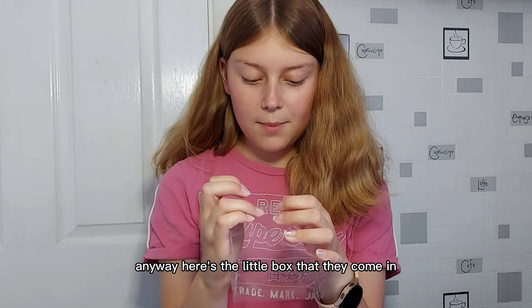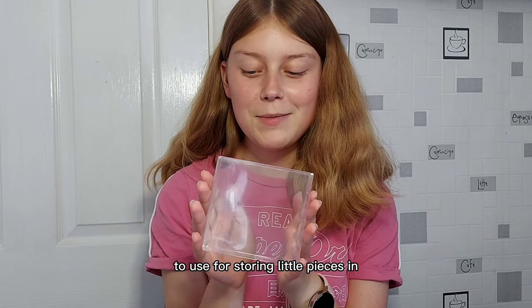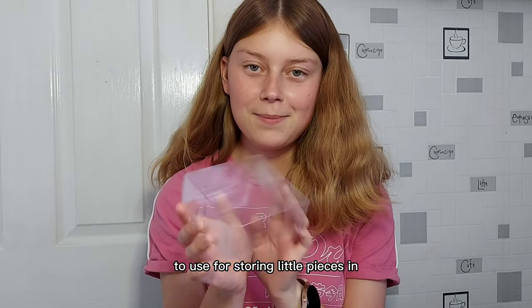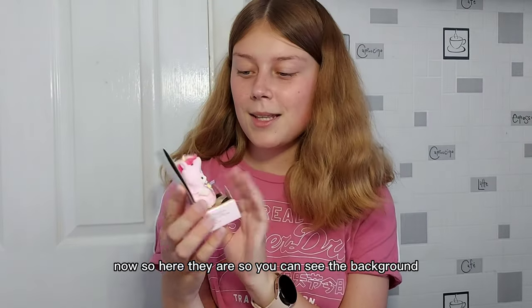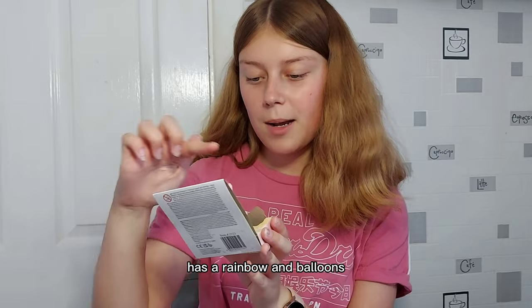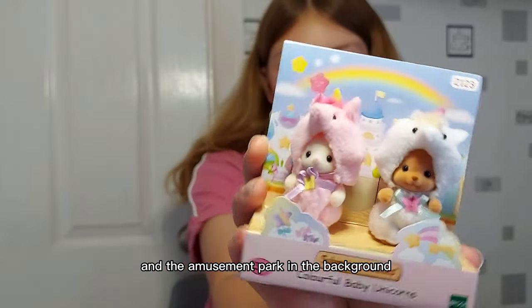Anyway, here's the little box that they come in. I've just thought of something — these cases would probably be good for storing little pieces in. I should have done that, but I can start doing that now. So here they are. You can see the background has a rainbow and balloons and the amusement park in the background.